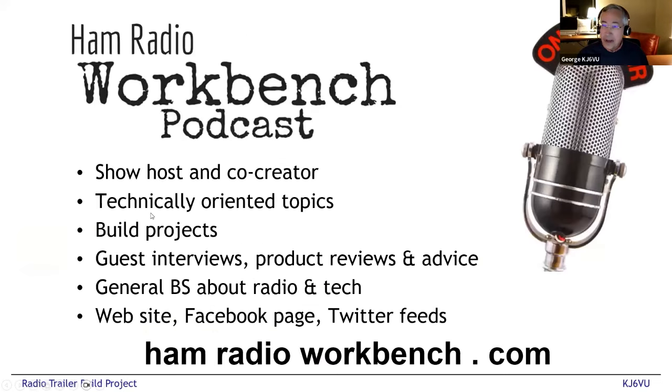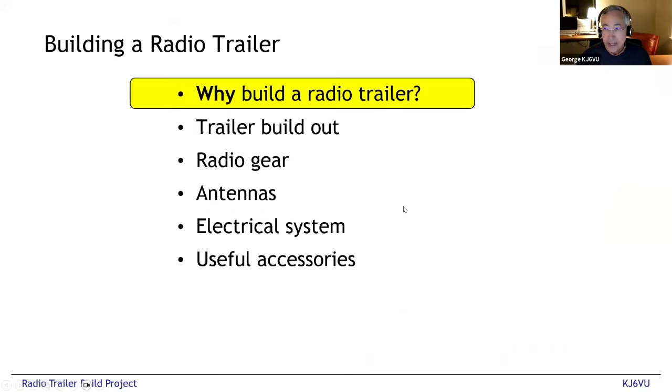A quick plug for the Ham Radio Workbench podcast — if you're interested in hands-on radio stuff, that's what we focus on. We do two to three hours every episode, and it's all hands-on radio, technically oriented whether you're a beginner or advanced. We cover everything from designing and building your own CW radio, to programming microcontrollers, designing circuit boards, and how to pick the best $400 backpack. We've just crossed over our 200th episode, so there are lots of topics. Please check that out.